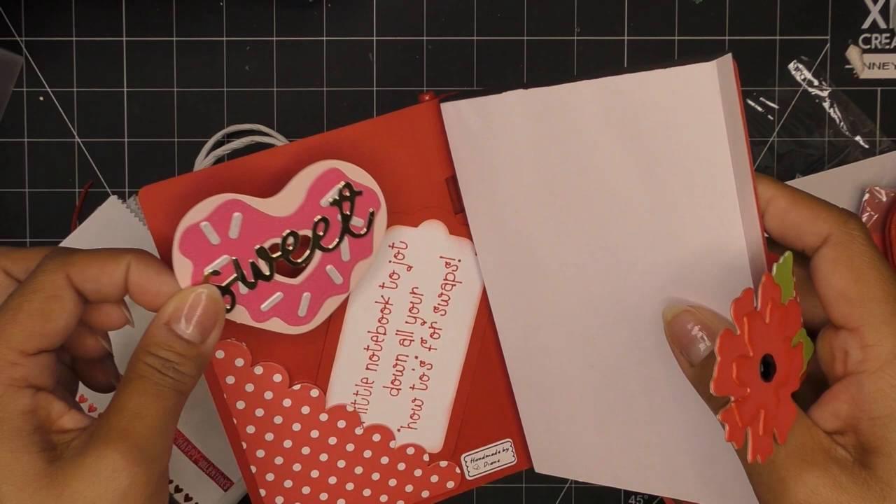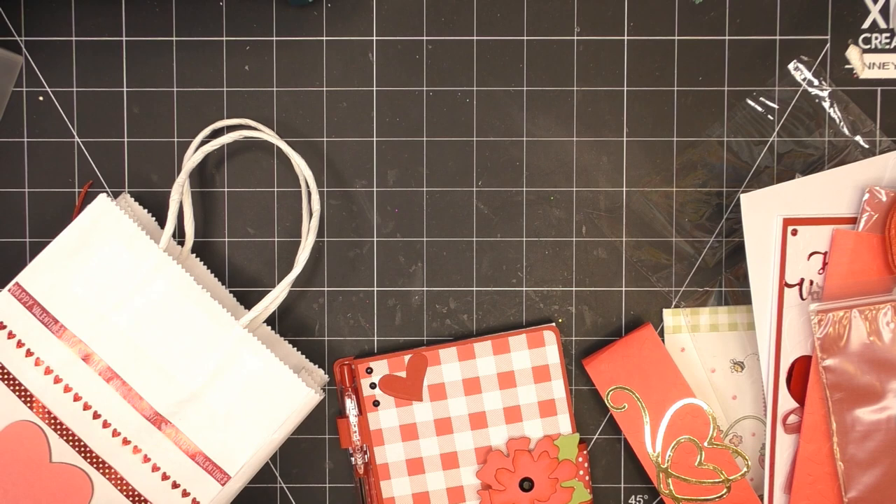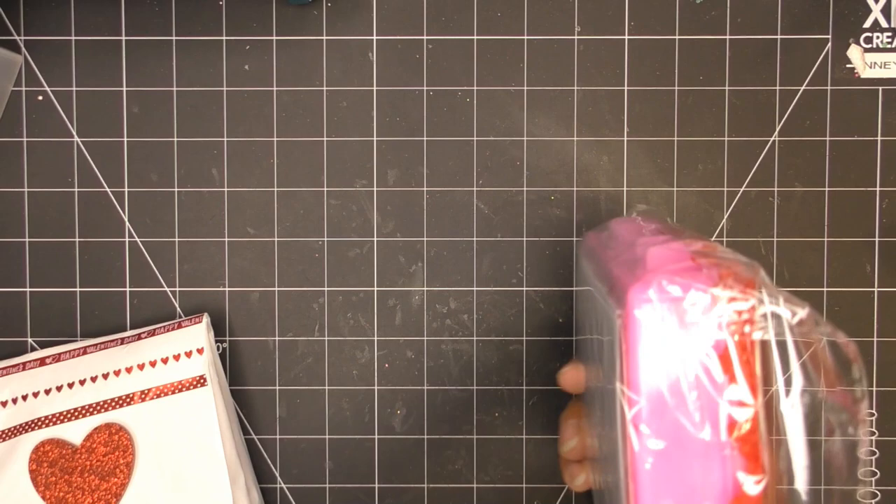A little notebook to jot down all your how-to's for swaps — thank you so much, I will definitely use this, it's adorable. Let me put some of these things to the side and grab her swaps and peek in there — I have a feeling it's the same things. Yep, I showed you earlier so I'm not going to go through that again. So pretty, so elegant.